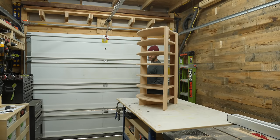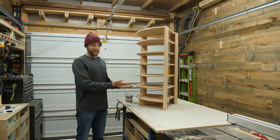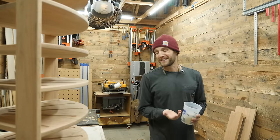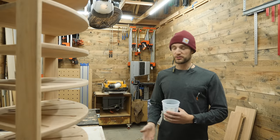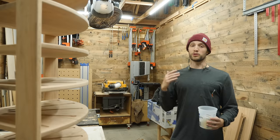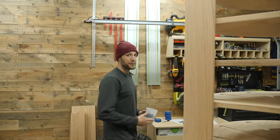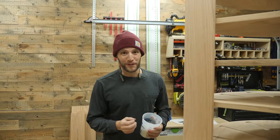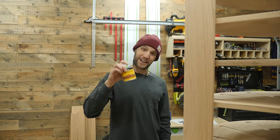With all of that finishing sanding done, you might have remembered how earlier in the video I said that this project compromised my morals. I am of the opinion that wood always looks better when it's left in its natural state — just add a little bit of oil or polyurethane or whatever finish on top. If you want a dark color, use a dark wood. If you want a light color, use a light wood. But since this piece is not for me and it's going to a client's home, they wanted it a specific color. And unfortunately for me, that means I have to stain this thing.